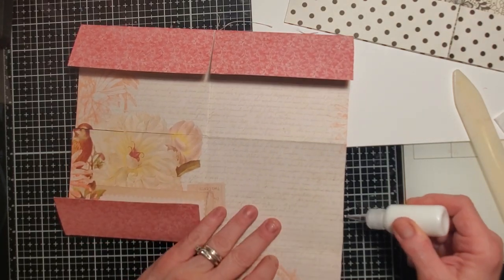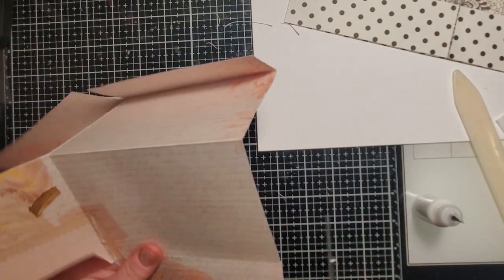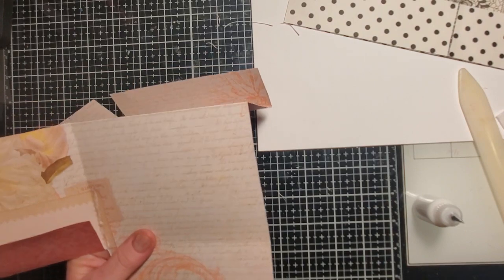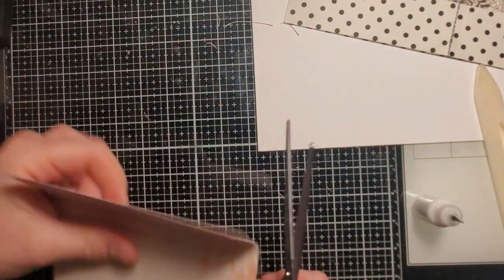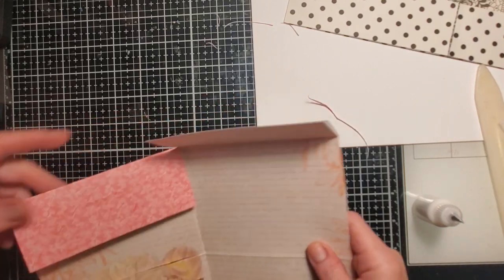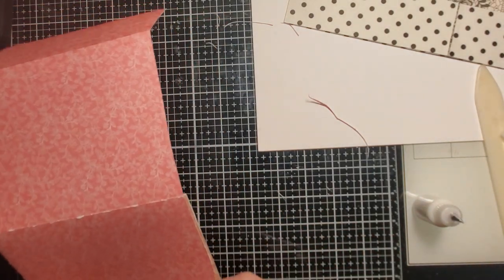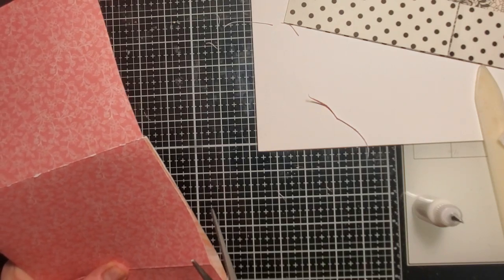We've done our cutting. I can still see where it's uneven — one of you asked me why I don't use my cutter, and it's down here put away. It's kind of like my sewing machine — I really have to feel like I need it, otherwise I'm not going to use it. It's such a hassle to get it to cooperate with me when I'm on camera.